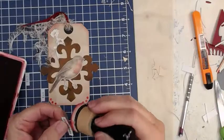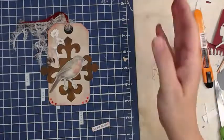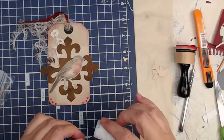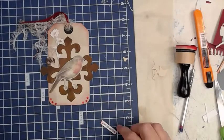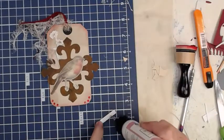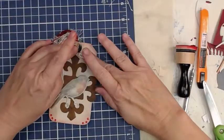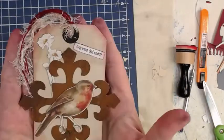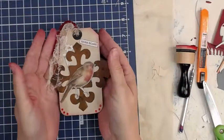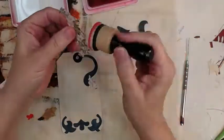I thought this one needs a sentiment, so I found one of my computer-printed ones. I stick it right up there — yes, that's a perfect spot. What does it say? 'Curious Blender' — doesn't that sound lovely? I think this is our last tag.